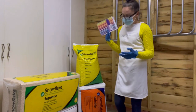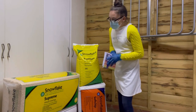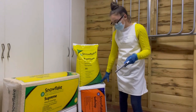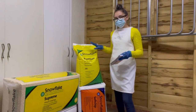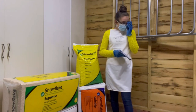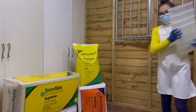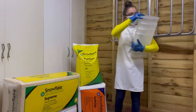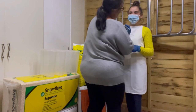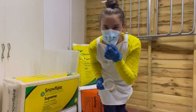So today's experiment is going to be testing these four Snowflake products to see which one is the most absorbent. We've got the Snowflake Supreme, Snowflake Standard, Snowflake Soft Chip, and the Snowflake Wood Pellets. I went out to do a little shopping today and picked up some giant test tubes — aka cereal boxes — and it's not gone through, which is good.